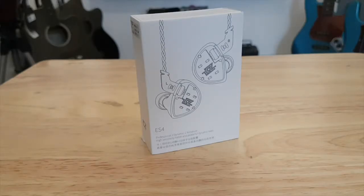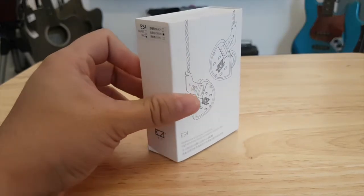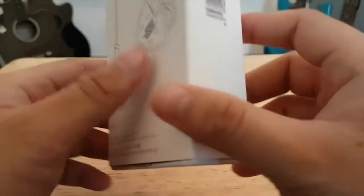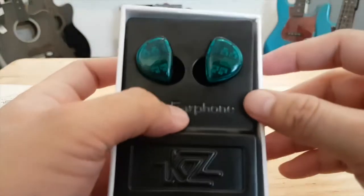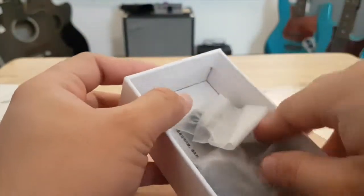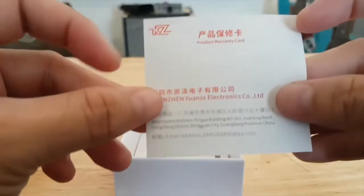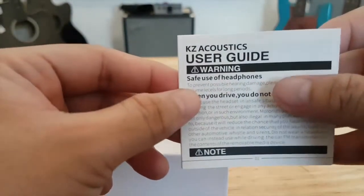Welcome back to our channel. Today we'll be reviewing the KZ ES4 in-ear monitors. First impression — the KZ ES4 has very new packaging. Opening the box, the first thing we have is the earphones, along with the cable, a set of earbuds, a warranty card, and a user guide.